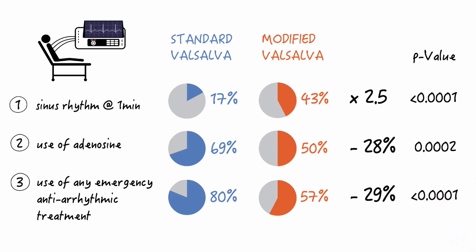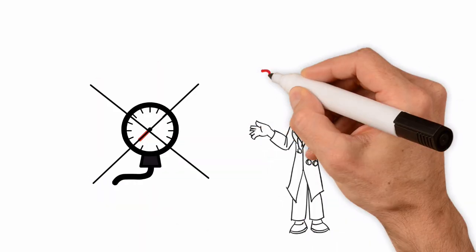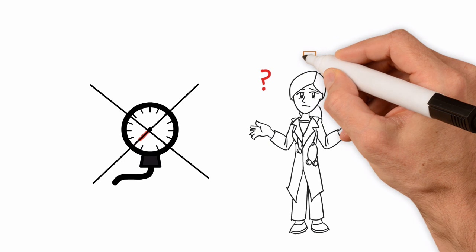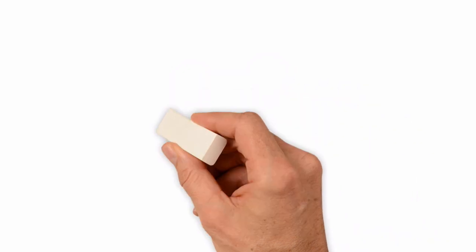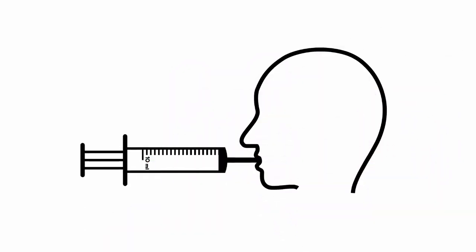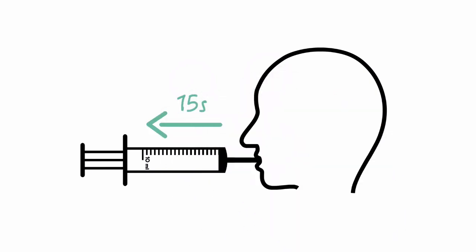You might say to yourself: I don't have this aneroid manometer, so how should I reproduce these findings? The aneroid manometer was used to ensure consistent and measurable strain. It turns out you don't really need that equipment. The authors suggested that letting the patient blow into a 10 milliliter syringe to just move the plunger for 15 seconds generates a similar pressure and strain. So a 10 milliliter syringe is really all you need.